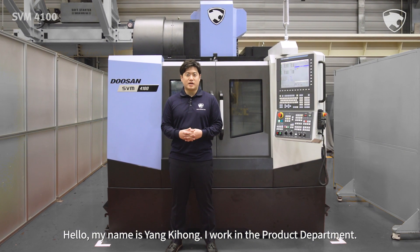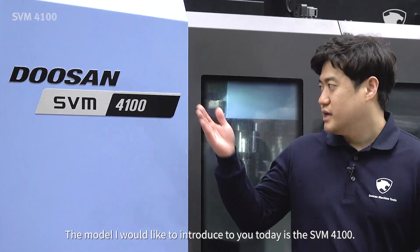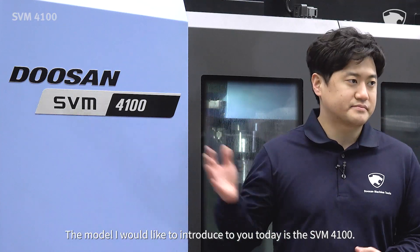Hello, my name is Yang Ki-hong. I work in the product department. The model I would like to introduce to you today is the SVM4100.